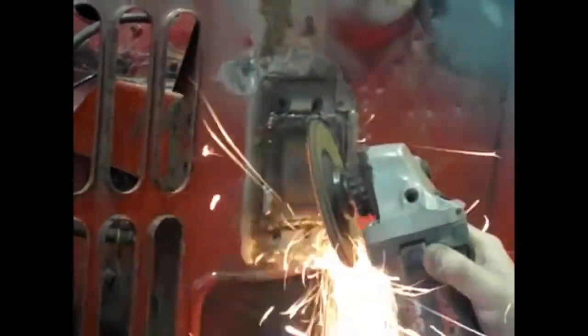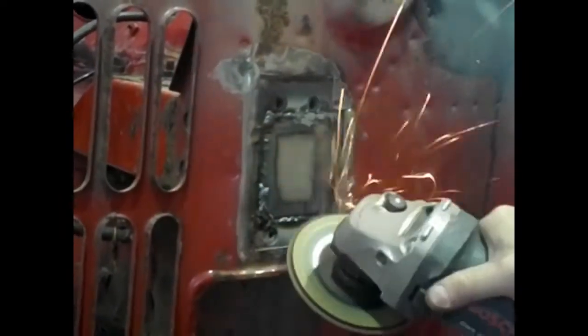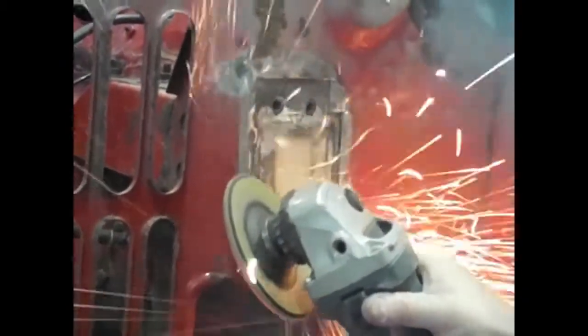All we're doing here is just knocking back the welds. I'm not being too careful because there's going to be another plate that goes over the top so you won't actually see any of it — it doesn't have to be too neat. Normally when knocking back welds for a butt weld you try and be careful so you don't see any ridges or create a low spot, but in this instance it doesn't matter — just get it done.